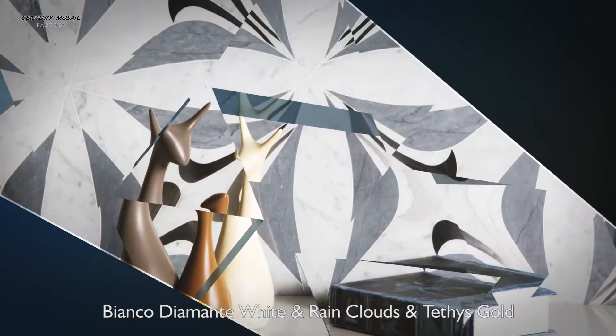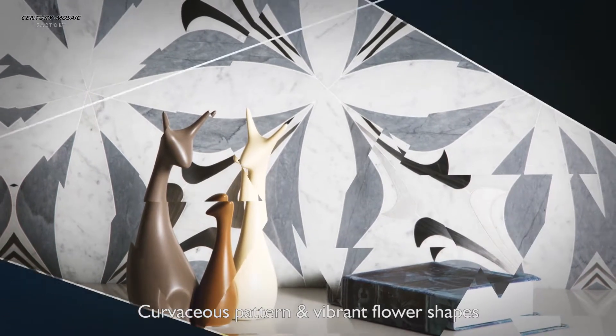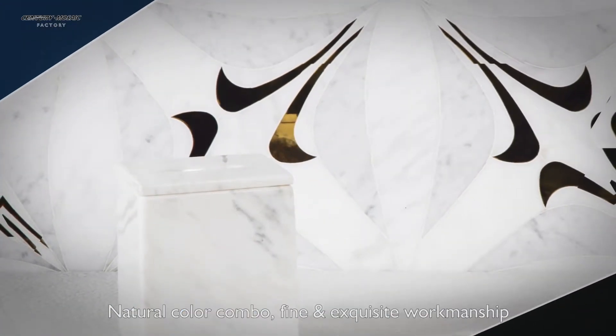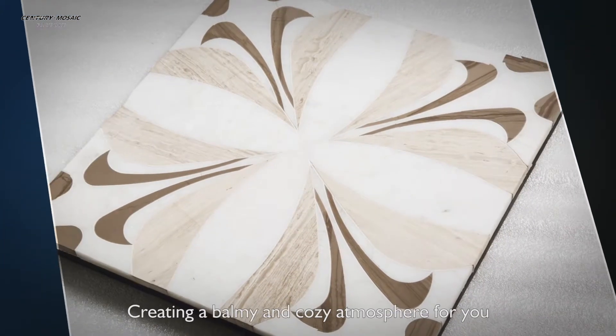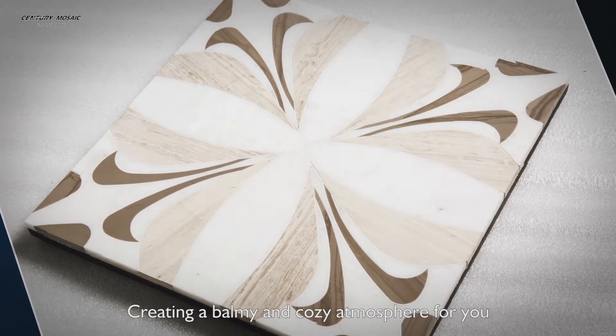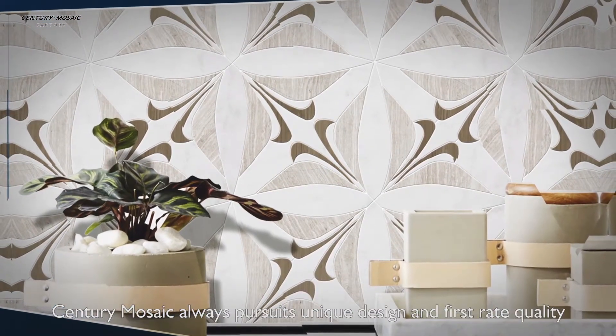Green cloths and pieces gold, curvicious pattern, vibrant flower shapes, natural color combo, fine and exquisite workmanship, creating a balmy and cozy atmosphere for you. Century Music always pursues unique design and first rate quality.